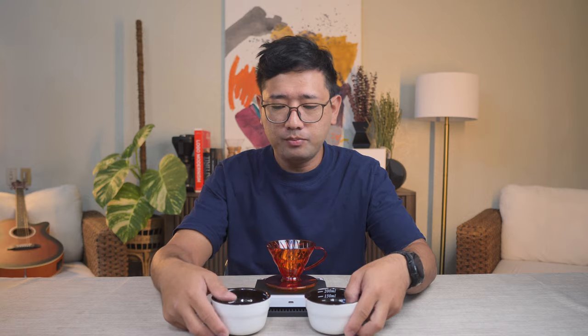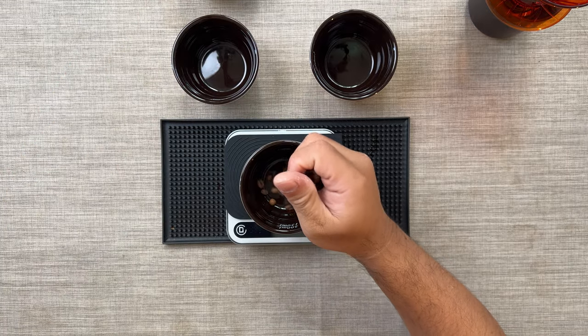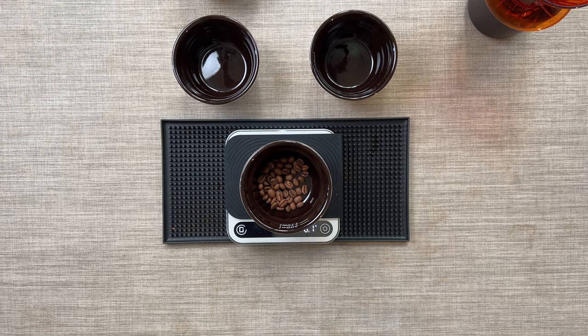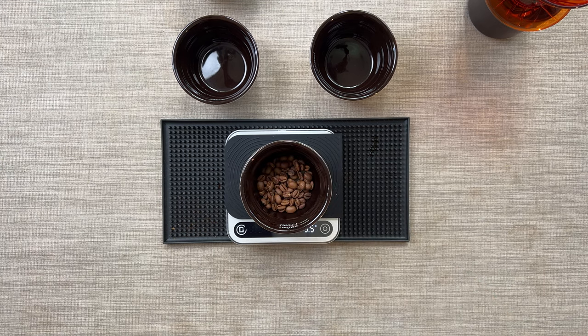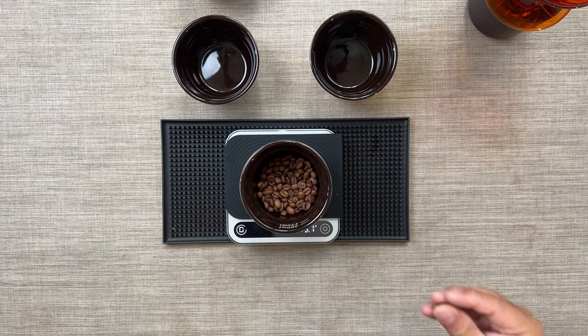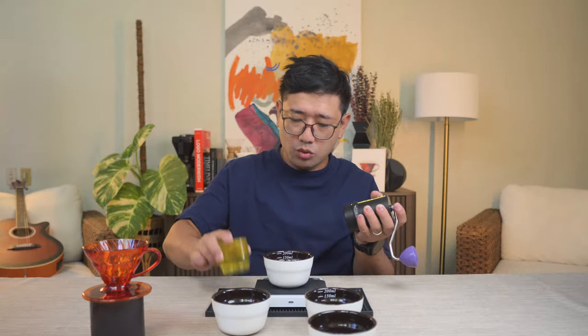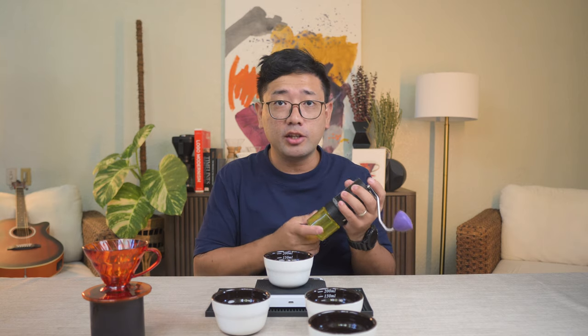So I have two bowls here which we're going to prepare for the brew, and two more bowls for the beans. We have 13 grams here. So we both have 13 grams — now we're going to grind it. For both coffees, we're going to do 23 clicks on the Comandante.